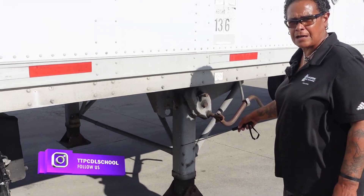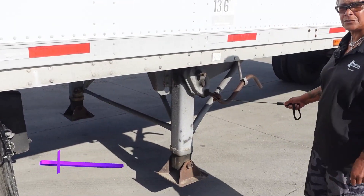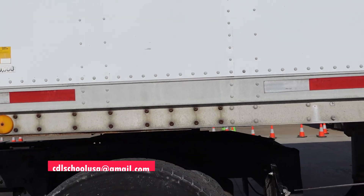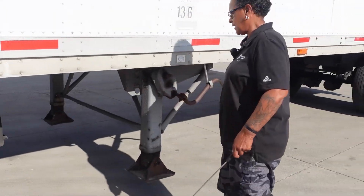Landing gear: securely mounted, not cracked or broken. The feet or pads are raised and the handle is in the locked position. This isn't a sliding fifth wheel, so I don't have to mention proper spacing between the trailer and the landing gear — but if it was, I would mention that.